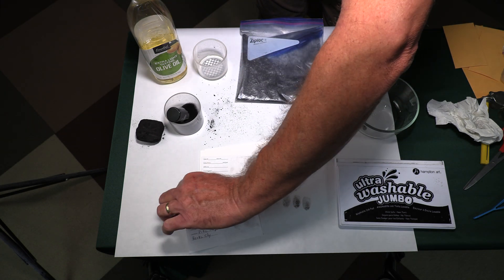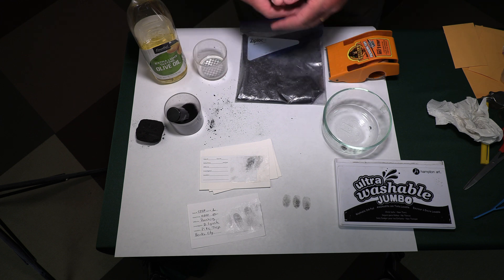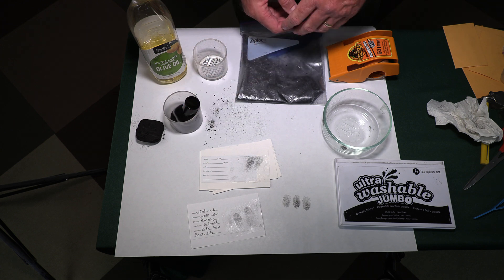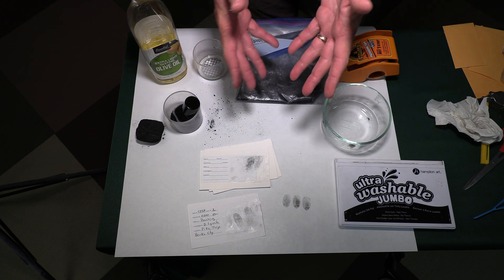It's just a cool thing you can do at home — pretty inexpensive. You don't have to go out and buy a lot of things; some of these you may already have at home. Somebody in your family might be willing to give up their makeup brush, and if not, they're pretty inexpensive to buy. It's just a cool activity that you can do with fingerprints.